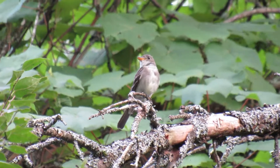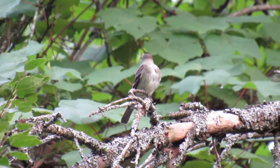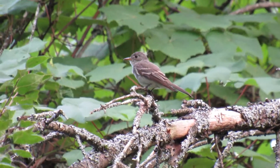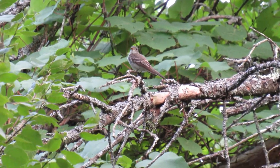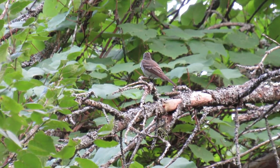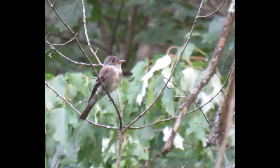They're usually easy to find in wooded areas as they sing most of the day, but for longer periods of time in the morning and evening. They're flycatchers, so they also sally out to catch flying insects from the branches.